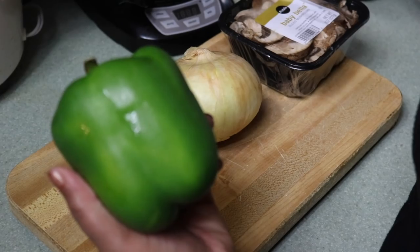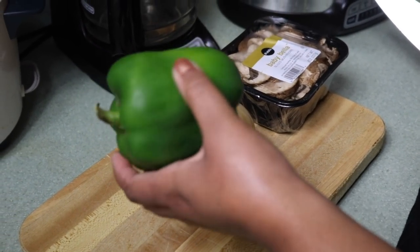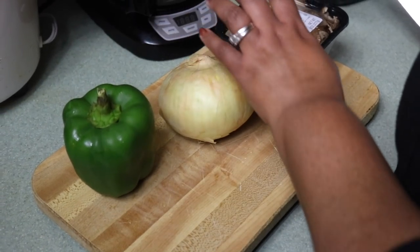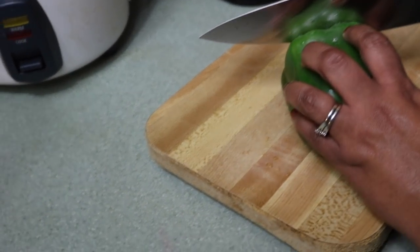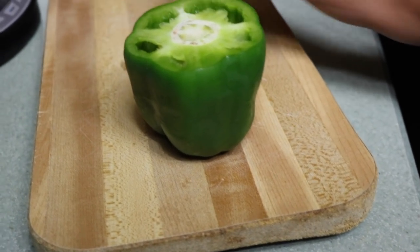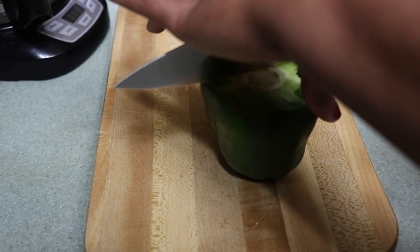Now we're going to put it to use and see how this works. I am making a pot roast tonight for dinner and some stir-fry as well. Let's test this out — first let's use it on the bell pepper. That cut pretty easy, cut pretty good. I'm going to cut it down the middle.